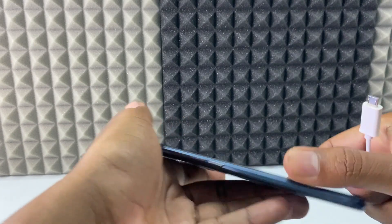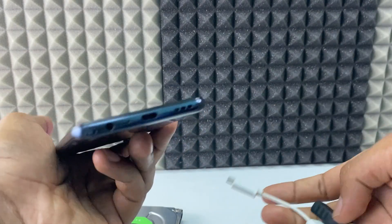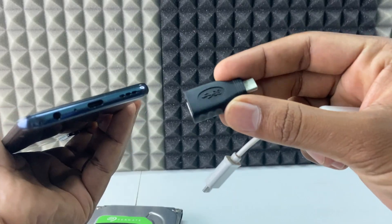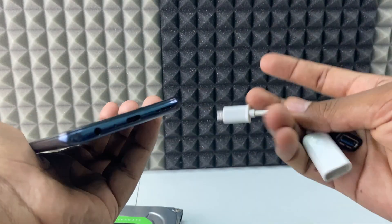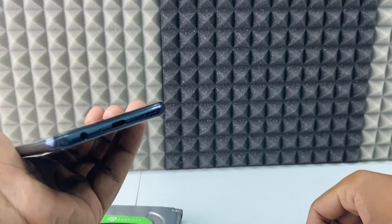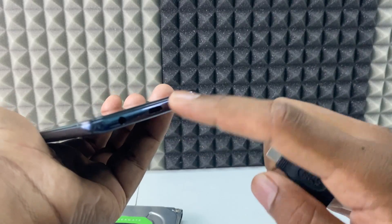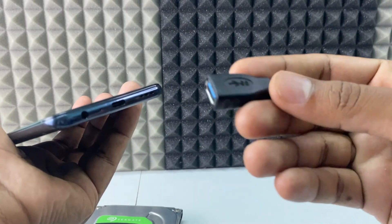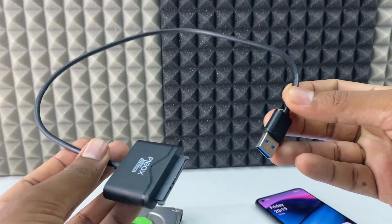If your phone's charging connector is USB-C, you need a USB-C OTG adapter. If it is micro USB, you need a micro USB OTG. I will give both product links in the description. For me, it's a USB-C charging port, so I'm going to use the USB-C OTG.